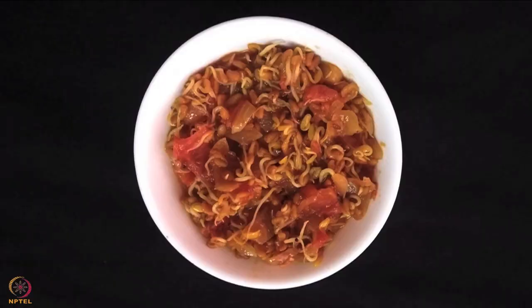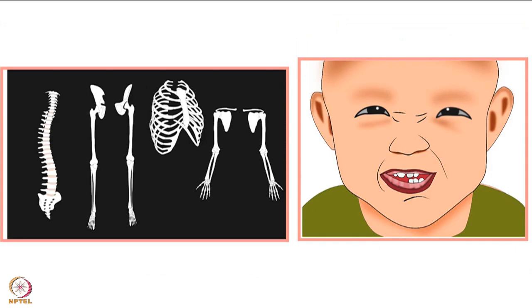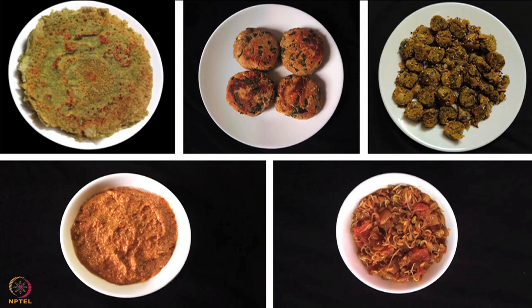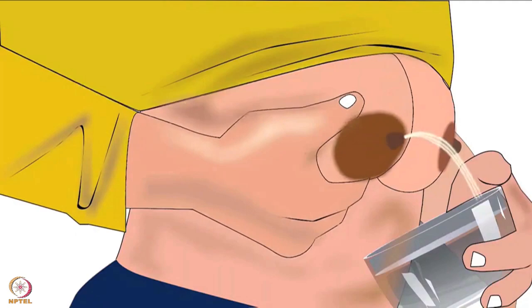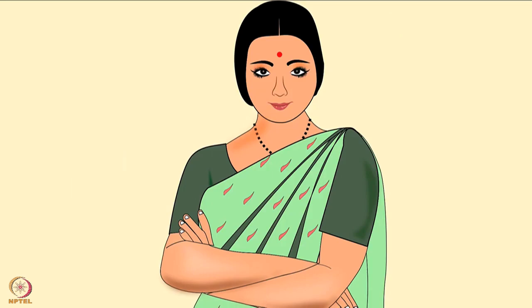This recipe is rich in protein, fiber, phosphorus, calcium, iron and omega-3 fatty acids. Fenugreek sprouts are excellent galactogogues. All the recipes in this tutorial are rich in nutrients required for milk production, growth and development of the baby and keeping the mother healthy. This brings us to the end of this tutorial. Thanks for joining.